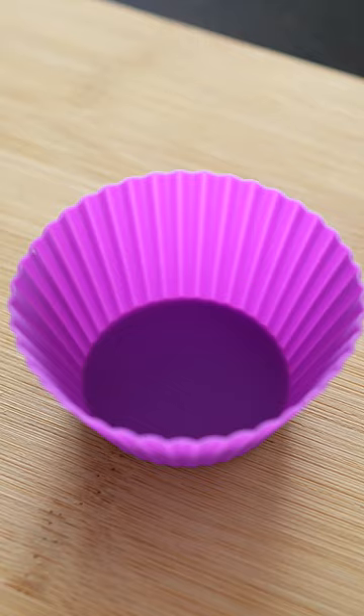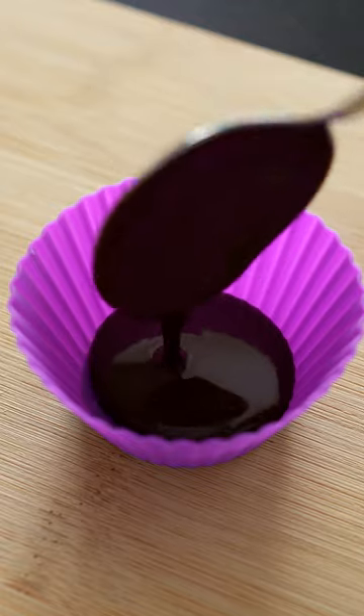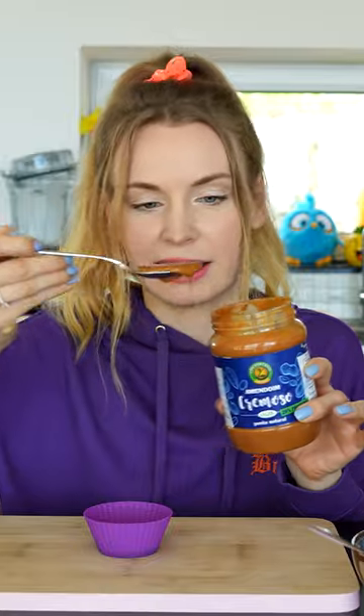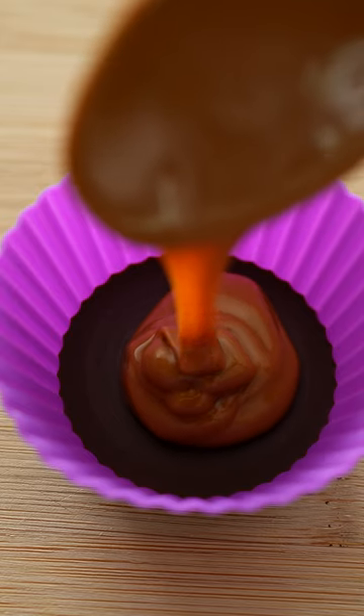We're going to transfer about two tablespoons of the chocolate into this silicone mould — there goes one, let's add one more. Then I'm going to put in about a tablespoon of peanut butter, in it goes into the cup. The last step is to add two more tablespoons of chocolate.